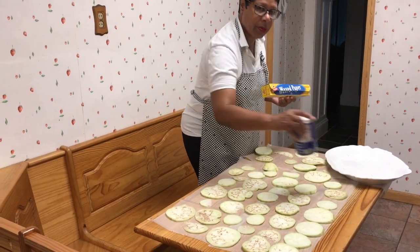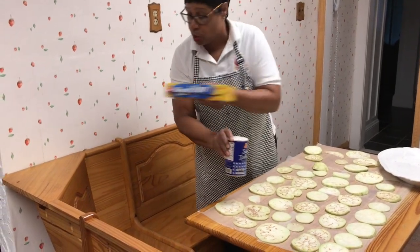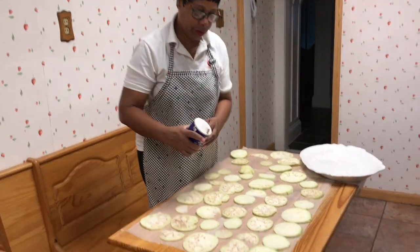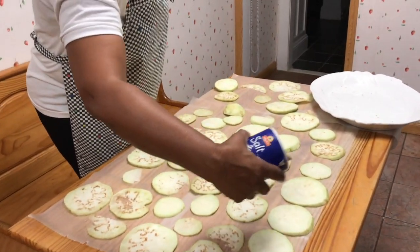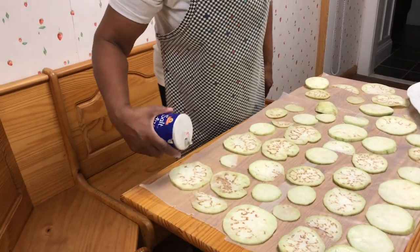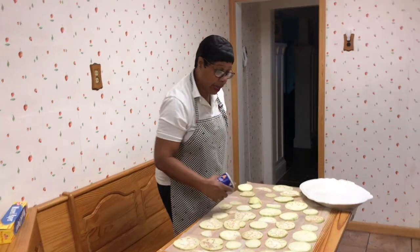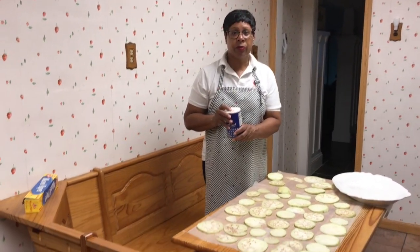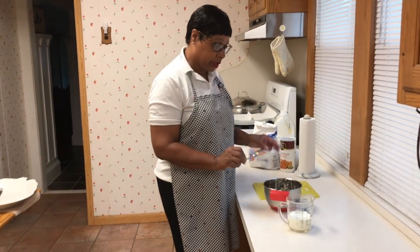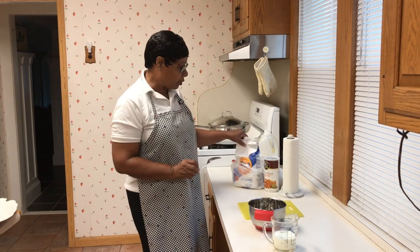One of the secrets to making good eggplant parmesan is to salt the slices to get moisture out. So you just put a little salt on all of them, leave them for about half an hour, and then come back to blot the moisture.